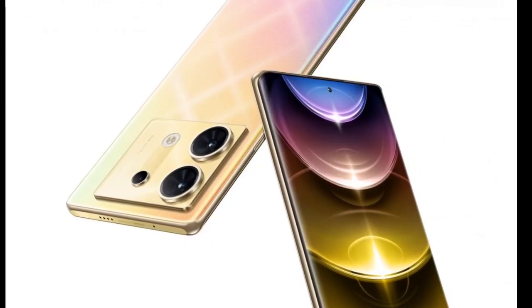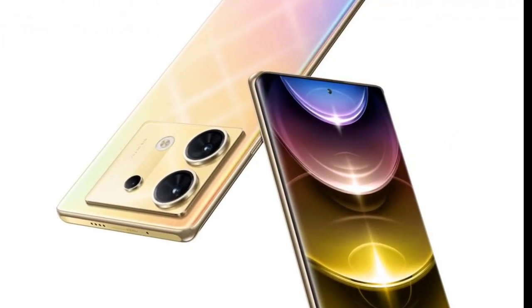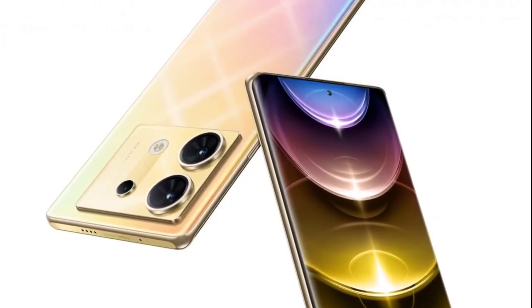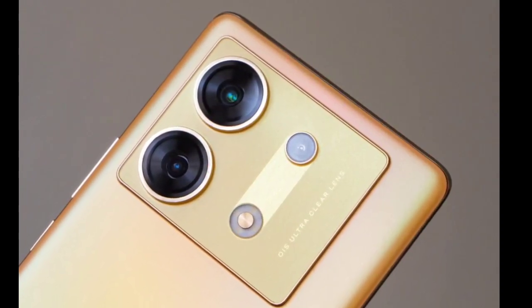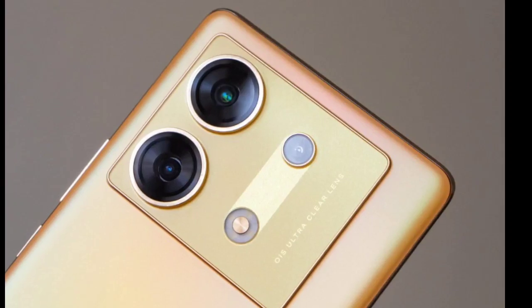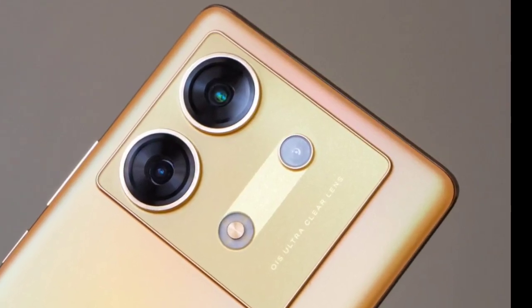Up front, the smartphone features a 50MP selfie snapper with support for 4K video recording at 60fps, making it a dream device for vloggers. Most smartphones offer only 1080p video recording via the front camera.